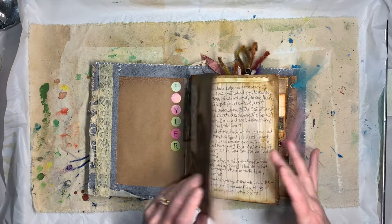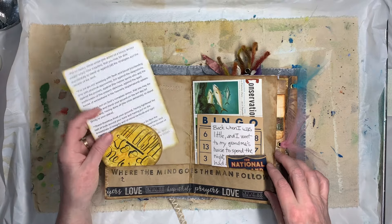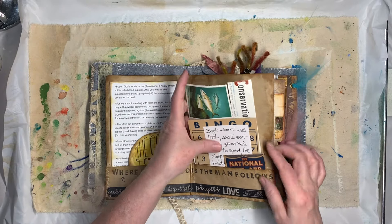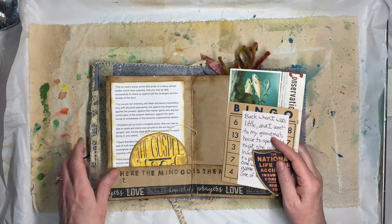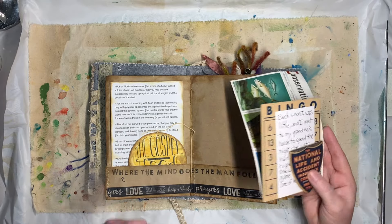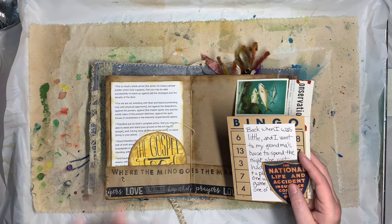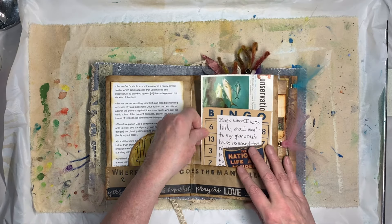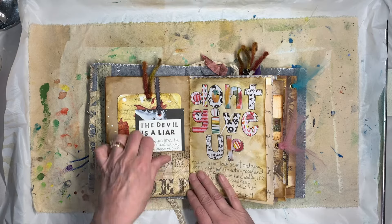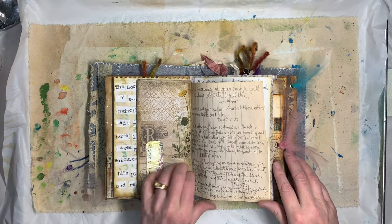Here's a page I did out of brown paper. This was kind of a forerunner for my kit on Etsy, the Thought Life Journal — I was working on it when I did this one. A lot of the same ideas: scriptures about what the Bible says about keeping your mind on the things of God, how to get over anxiety and worry. There's the back side — brown paper with a pocket made out of some Tim Holtz paper.